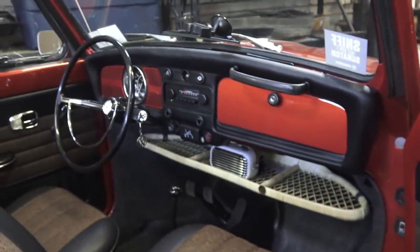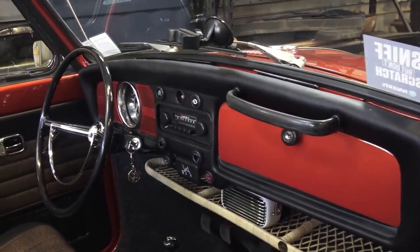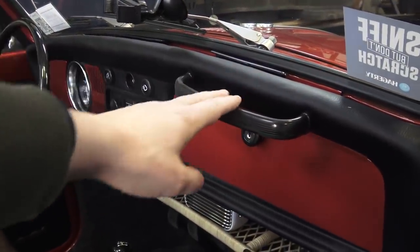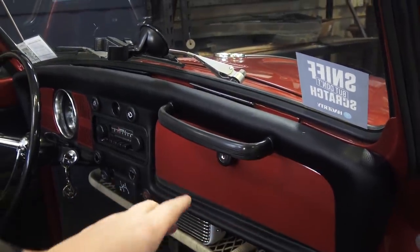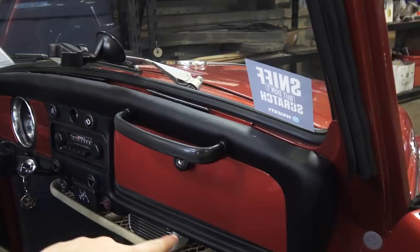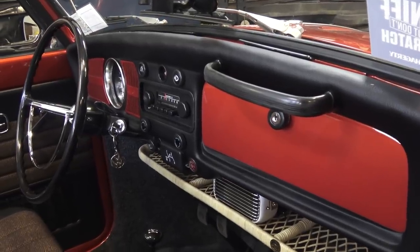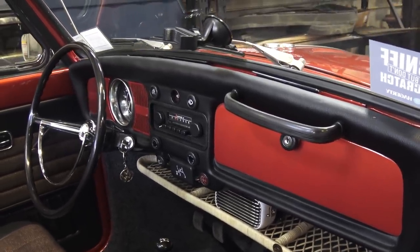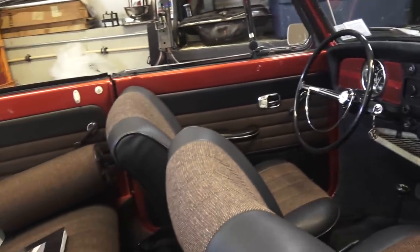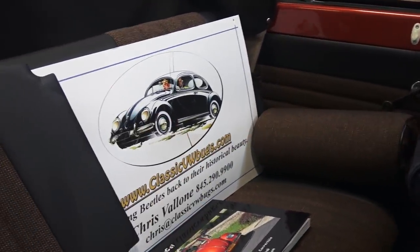I went with the padded dash. I almost went with a hard dash on this beetle — I wanted the Euro look — but I'd have to source knobs from Europe because they're a little bit longer to accommodate the dash depth. The glove box door is also a different size, so without the pad there would be a gap around the perimeter, and I heard sourcing that glove box from Europe is difficult. I decided to stay true to the car. I don't mind the padded dash, but I do prefer the hard dash. Also, if you didn't notice before, I took out the high-back seats and put in low-backs, and I went with the pillows from Sofine too.